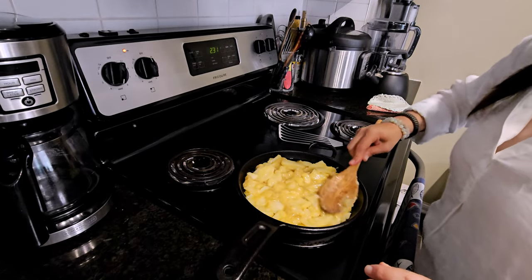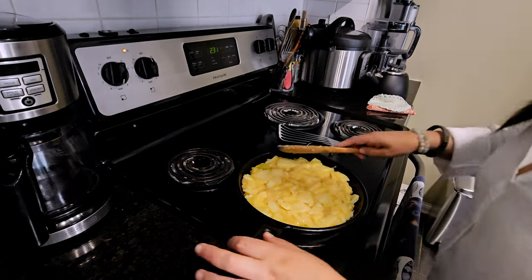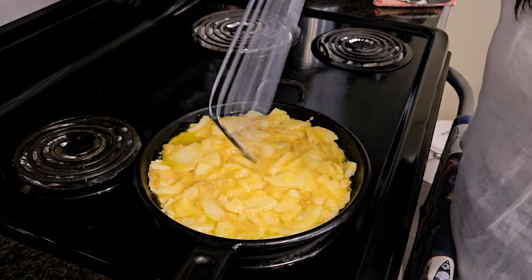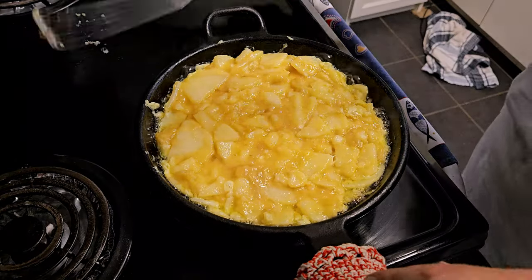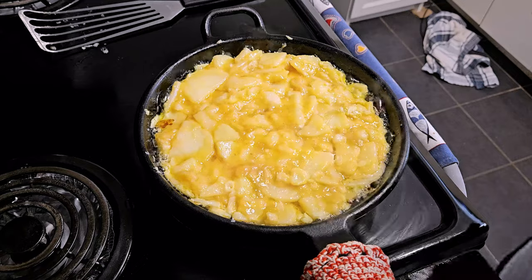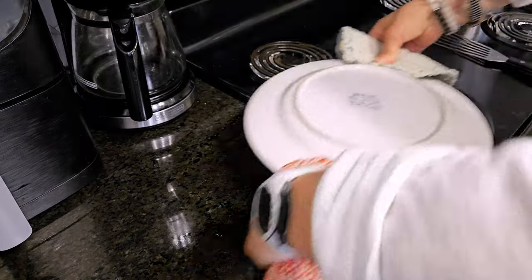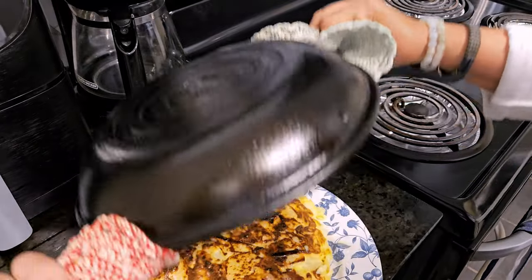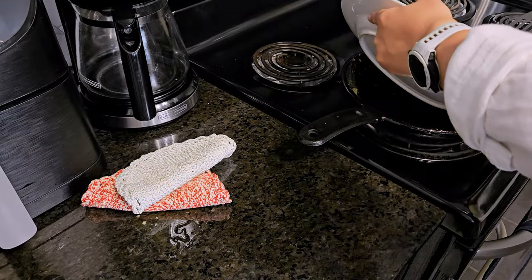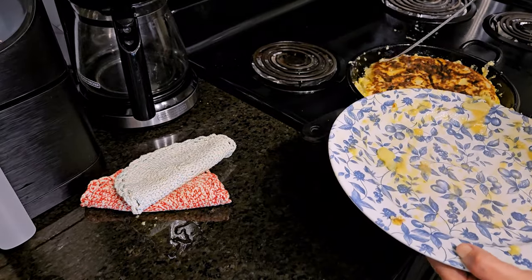We're just going to pack it in and keep it on medium so it cooks slow and doesn't start burning at the bottom. We just want to keep an eye on it and let it cook slow — we're looking for it to set. It's been about four to five minutes now and it is ready to be flipped. I'm going to flip it the old-fashioned way with a plate, and then cook it for another four minutes or so.